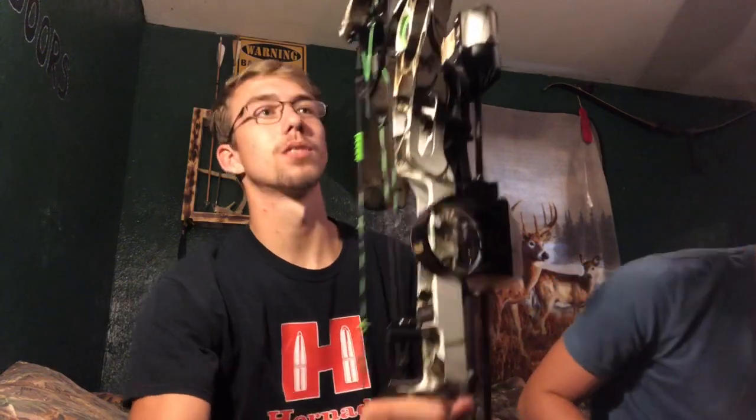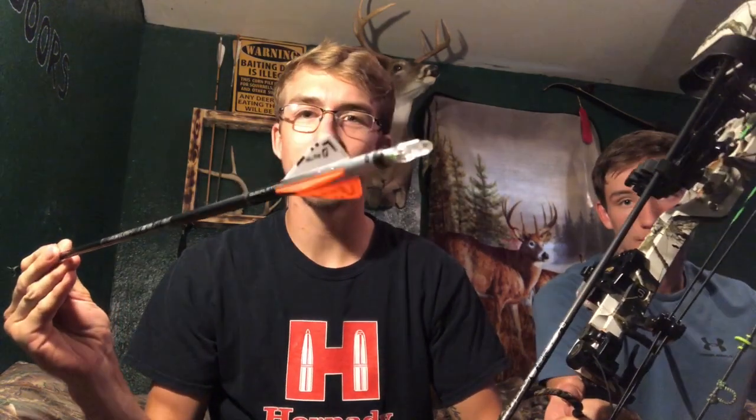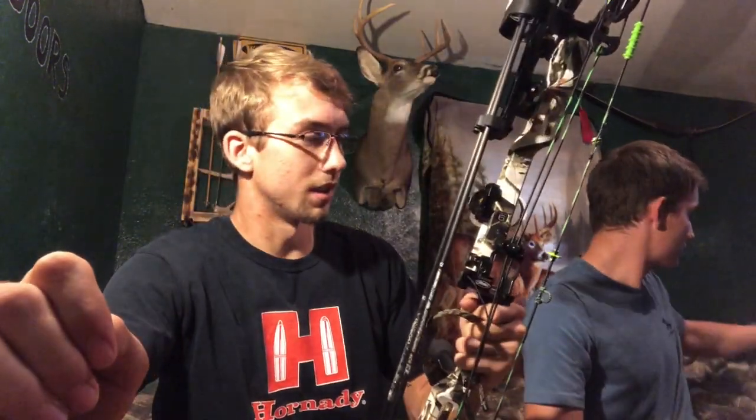I'm shooting the Matthews Halon 6 2017, the 32-inch, just bought it in white camo. My arrows this year are the Easton Carbon Hex with Hellfire fletchings, a Luminock, and the Spitfire broadhead from NAP. My sight is a Gold Tip black, rest is the Matthews drop-away, and I've got the Matthews quiver.